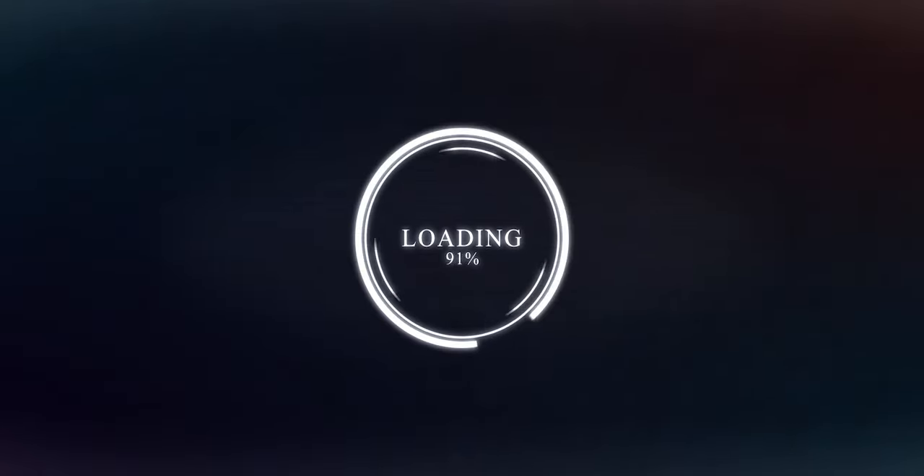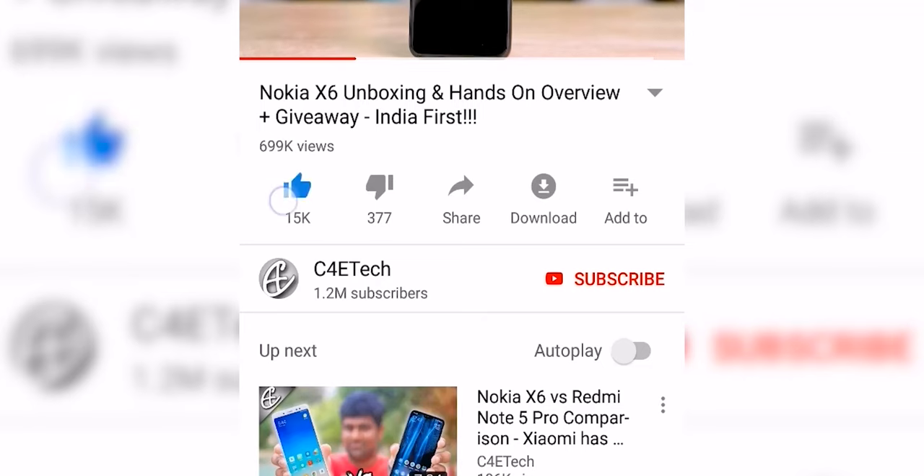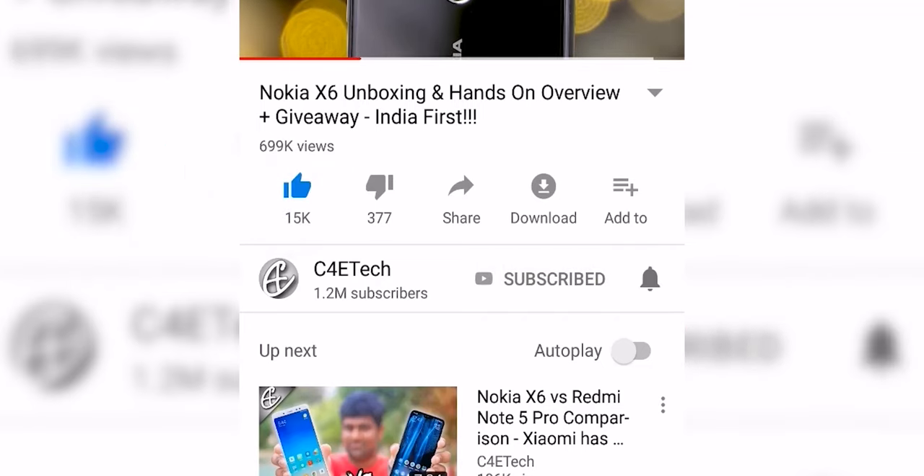Hey guys, Ash here from C4ETech. If you do end up liking this video, please don't forget to turn on notifications by hitting that bell icon. As always, let's start with the build.